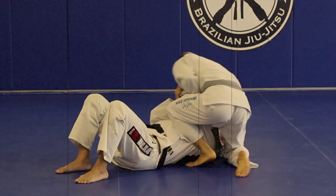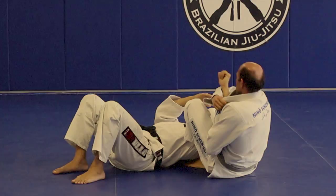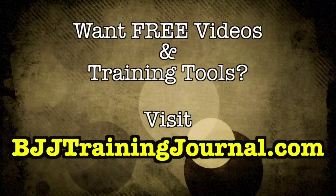For more techniques like this and to get free access to the premier training journal for Brazilian Jiu-Jitsu, visit BJJTrainingJournal.com or click the link below this video. Get better, faster.